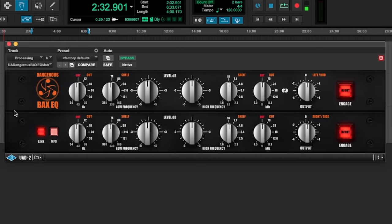Next up, the Bax EQ. This is the master version. I use this because it's just a really good way to get a balance of the mix. If there's too much top or too much bottom, I can just curve it around quite quickly to get the mix in a steady state. It sounds really close to the original hardware version, which I used to have. This sounded so close that I was quite keen to just sell the hardware, although I might get it back because I kind of miss playing with knobs.